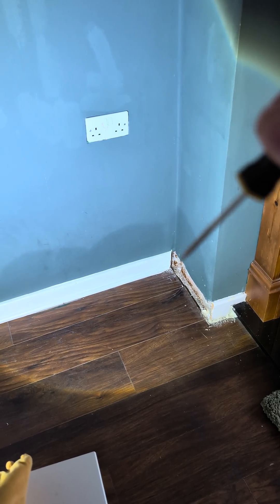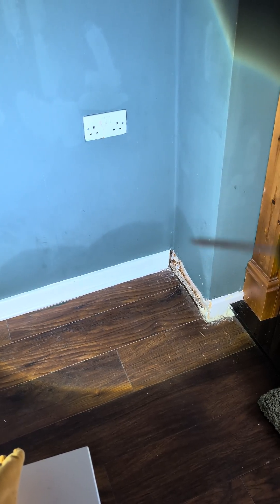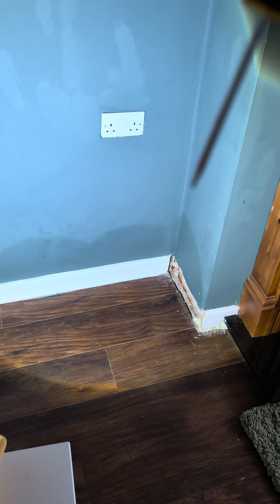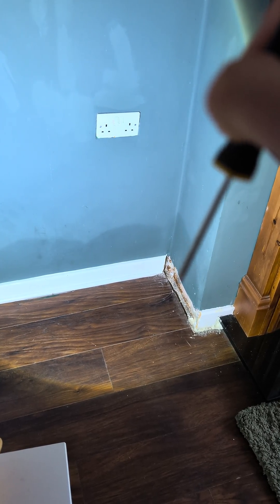What we did is we popped the skirting board off in this area here — we got permission from the client. This is a bit of plasterboard. What's happening is the plasterboard is going down and it's in contact with the solid floor.